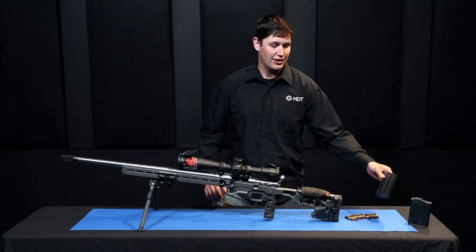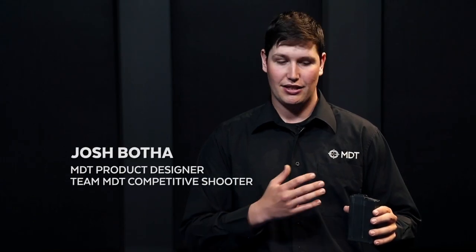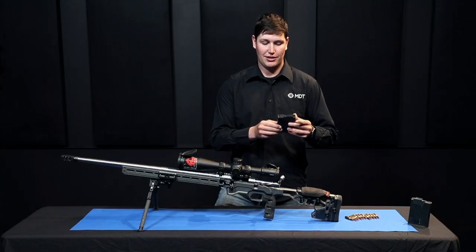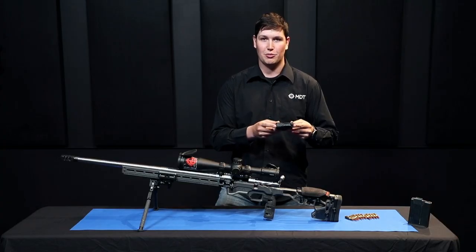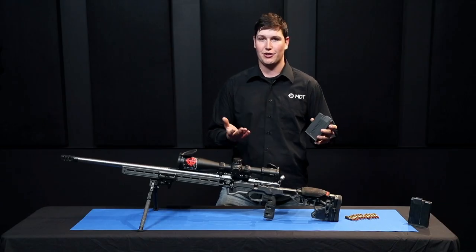Hey everybody, I'm here with our 6BR mags from MDT. This is a drop-in, ready-to-go magazine that has everything installed so you can just plug and play into your action. It's the 12-round magazine body that has a spacer and a shortened spring and follower that work with your 6BR and its family of cartridges.